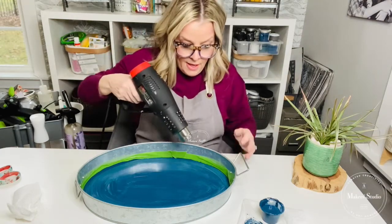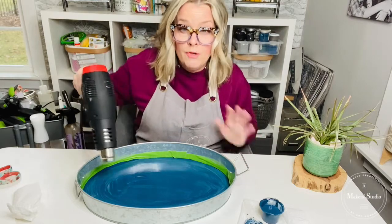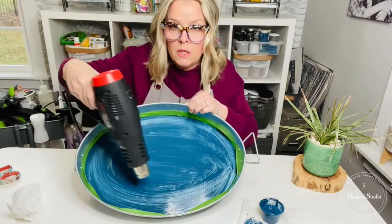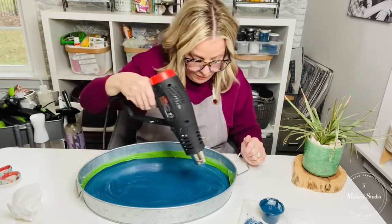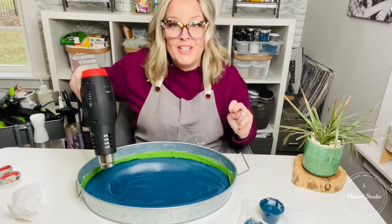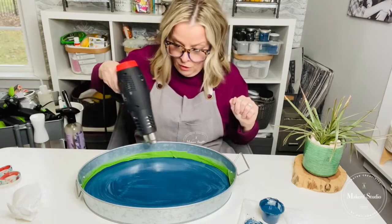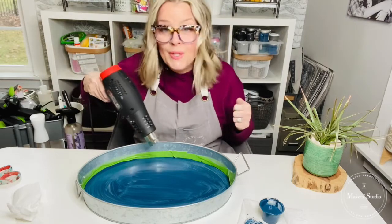I'm going to hit it with a heat gun just to speed up the drying process because I'm on a live. I'm going to need two coats — as you can see it's a little bit shaded — and I'd rather go two coats of thin than try to get it done in one coat. Again, if you just hopped on, I'm Cheryl from the Home of My Making Facebook page, here to show you a really cute project.